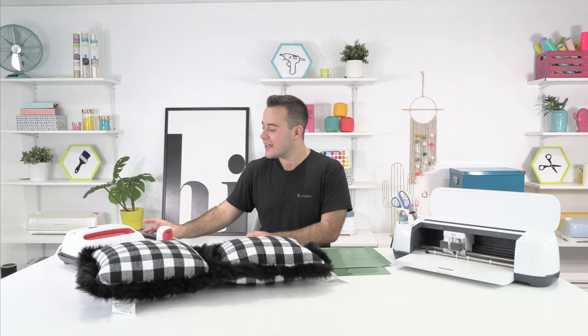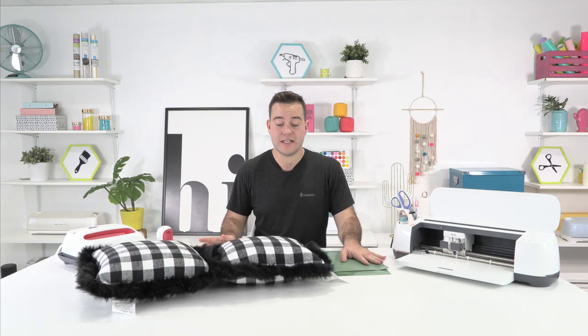Barbara's celebrating two years at Makers and Learn. Yay! Happy, happy two-year, Barbara. Woo-hoo! We love that. Congratulations, dear. Super fun.